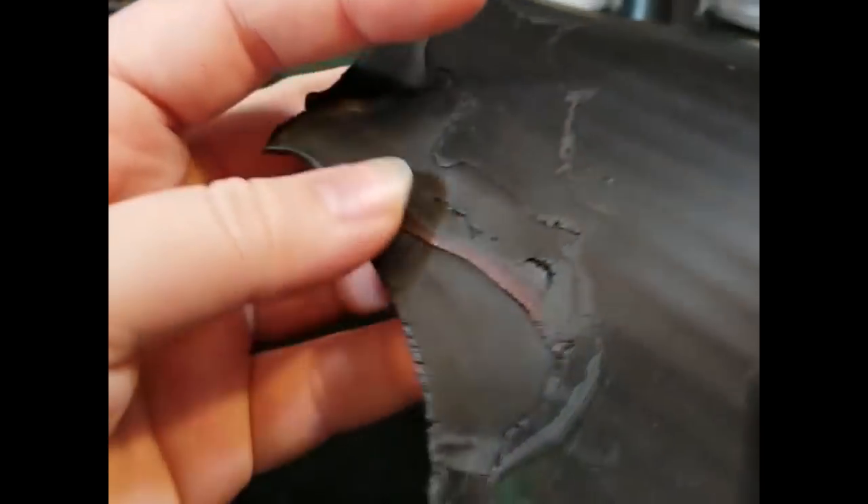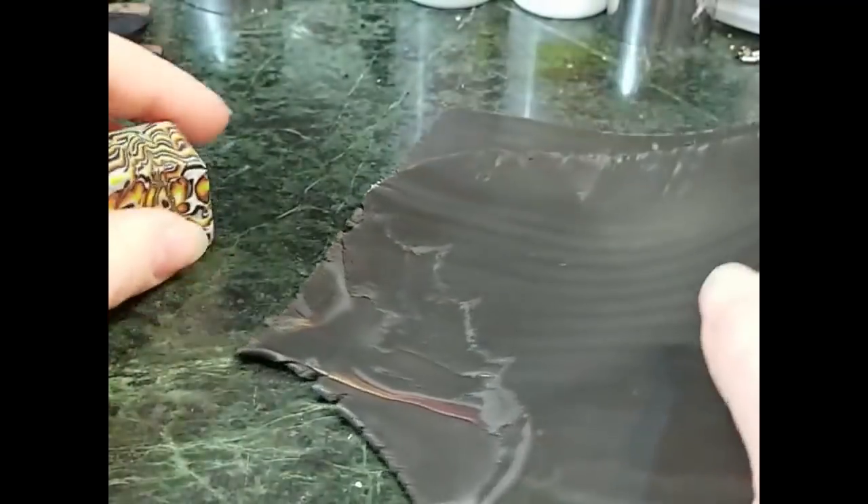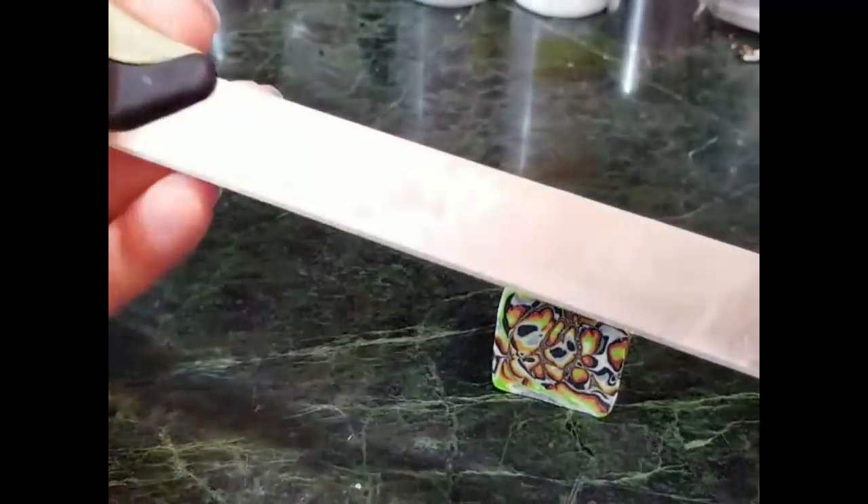Here I have rolled out on my thickest setting on my pasta machine some black clay that has scrap left over in it mixed in as well, just to help stretch it a little bit further. I'm going to use a tissue blade just like this one — it's a very thin blade intended for use with polymer clay.